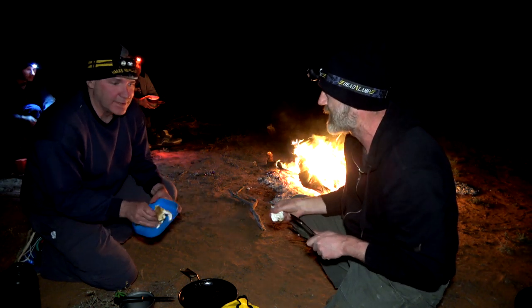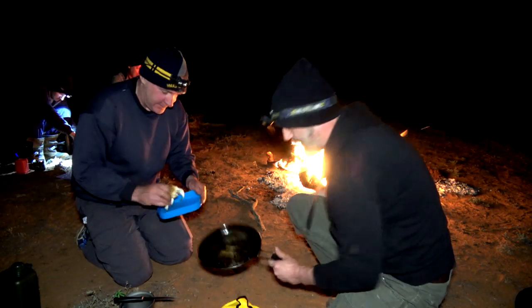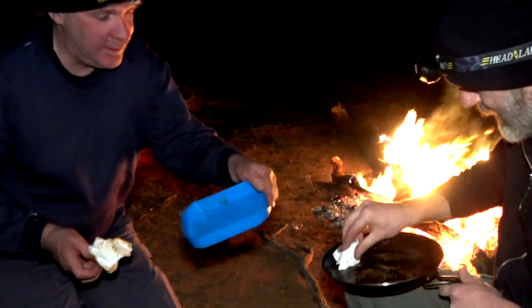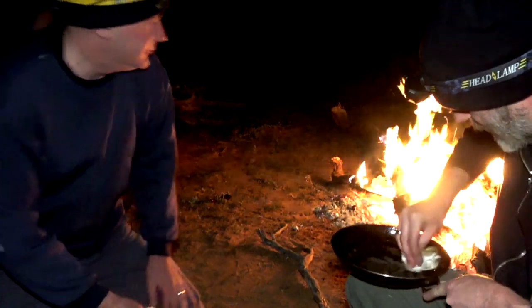Do you feel the pressure? We've got an audience. I feel the pressure. And then just wipe this out. Pretty good. That goes in the fire, straight in the fire.